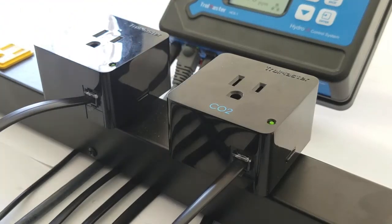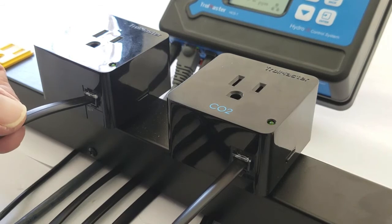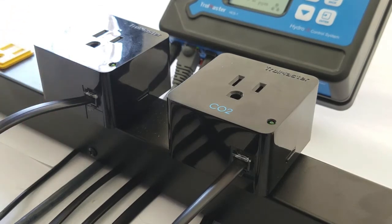Here we're going to use two outlets to turn off your CO2 tank and regulator when the room gets too hot and you start exhausting the room.